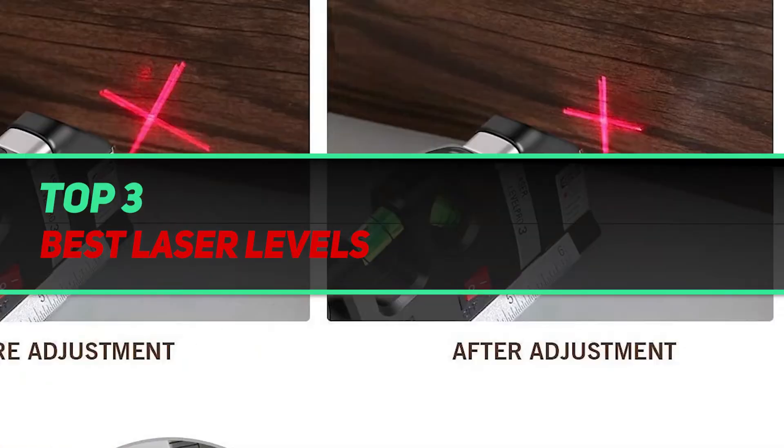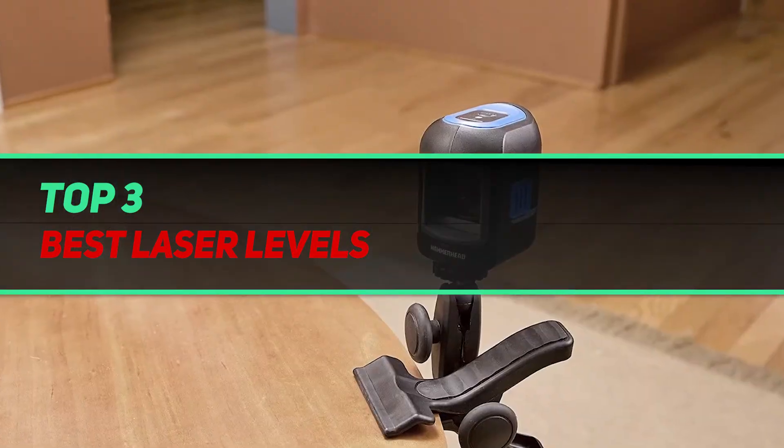Hi guys, welcome back to my channel. In today's video we're gonna check out the top 3 best laser levels.